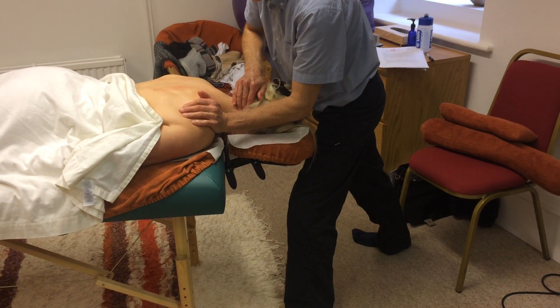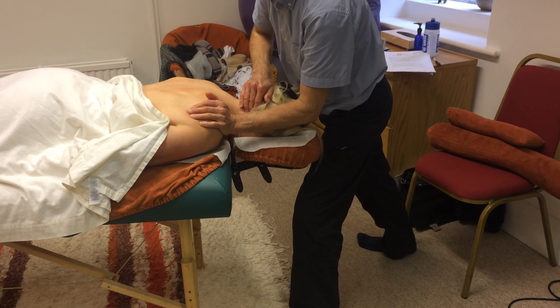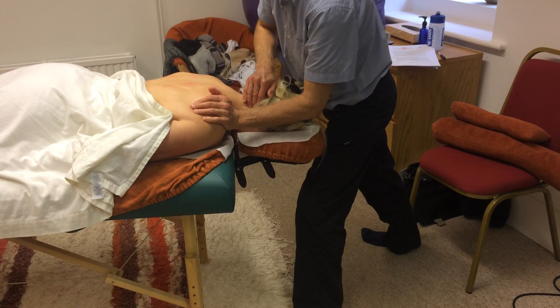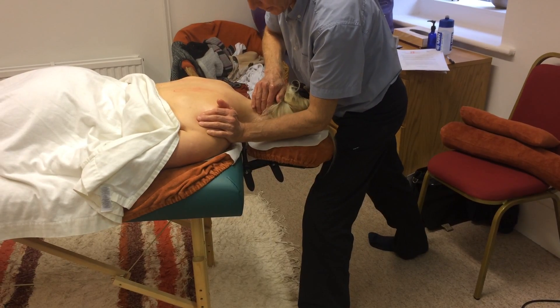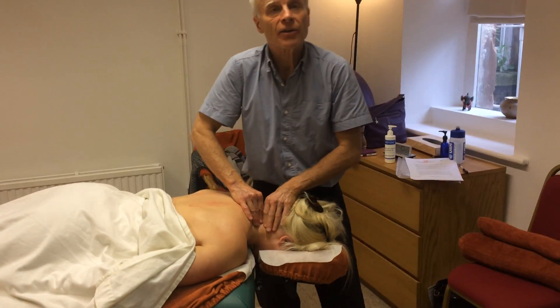Gently push towards me, Joe — that's lovely. Just enough to switch the muscle on, get it thinking that it's working. And release, let it go. As she lets go, I take up the slack and put a bit more length in there.